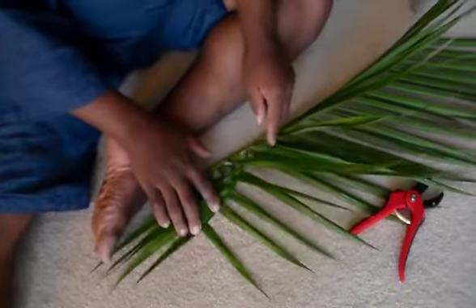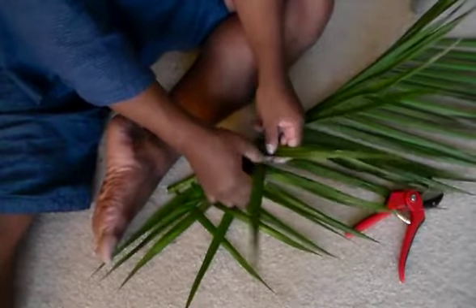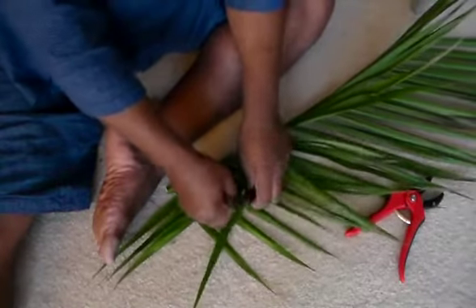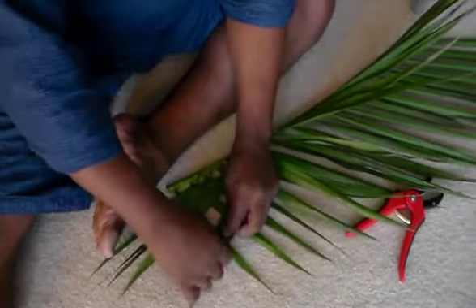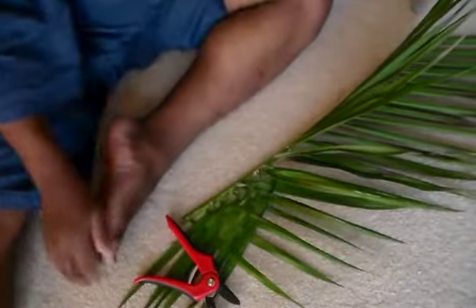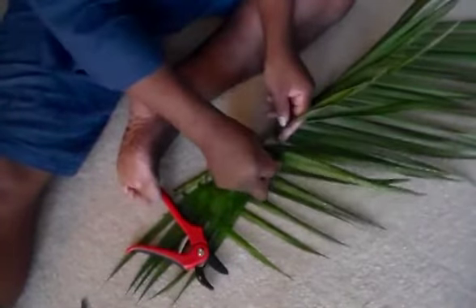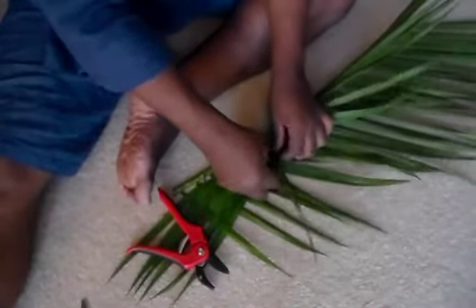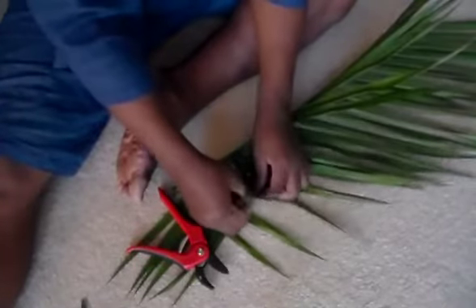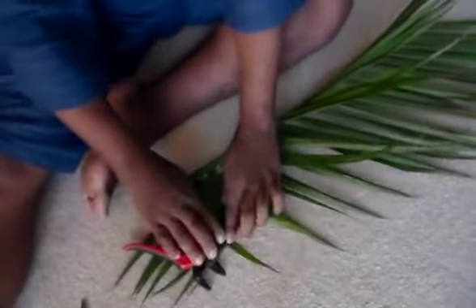I'm just going to continue this weave on down and we'll see what it looks like when it's all finished. To review: the one that's directly across from it on the ground, I'm going to go underneath it. Then make sure it's flat as best I can. Then over and then under — basically alternate your weave for the rest of the weavers, the rest of the leaves. Pop these up and kind of smash these into place. I can use my snips as a placeholder and continue my weave pattern.